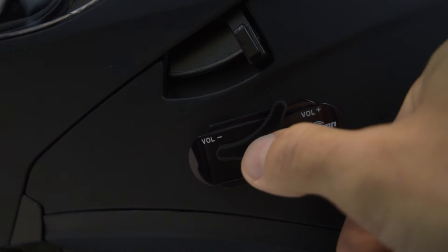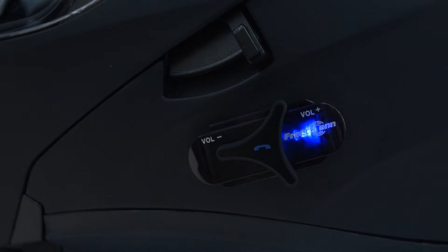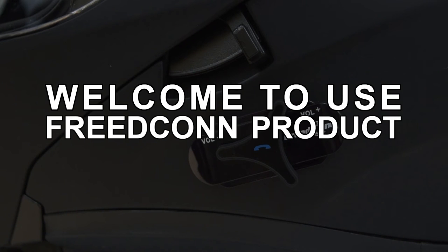To turn the Bluetooth system on, press and hold the multi-function button down for about 5 seconds. You will see the blue light flashing if you do not have your helmet on, and you will also hear the helmet say 'Welcome to use Freedcom product.'